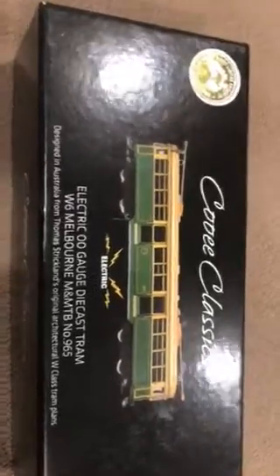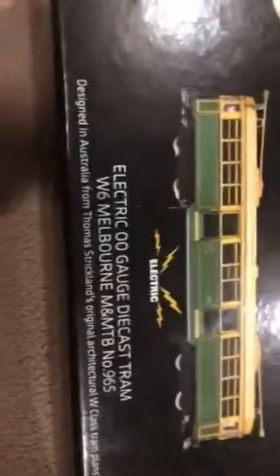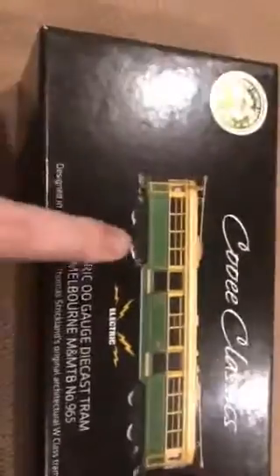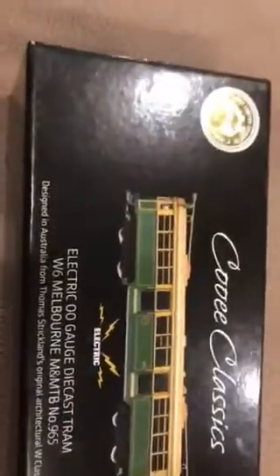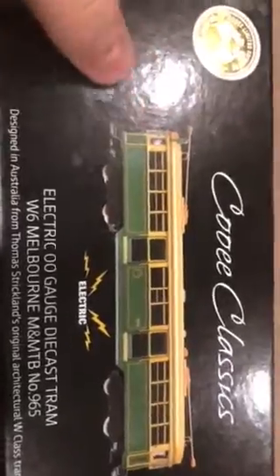Here we have my new OroGage electric W6 class tram, M&MTB number 965, in the green and cream — or yellow ivory — with the old pantographs on them. The new upgraded trams have that type of pantograph on them. If you want to ride these trams, there are still a couple around in the yellow-green and cream, and the City Circle red with gold stripes.